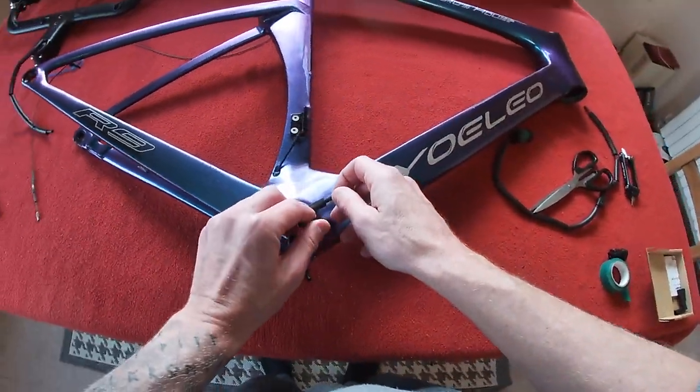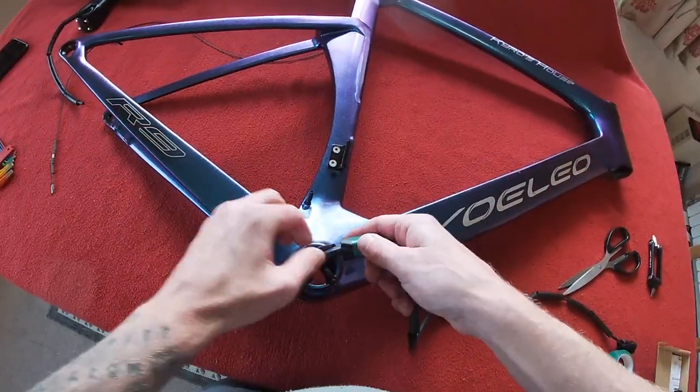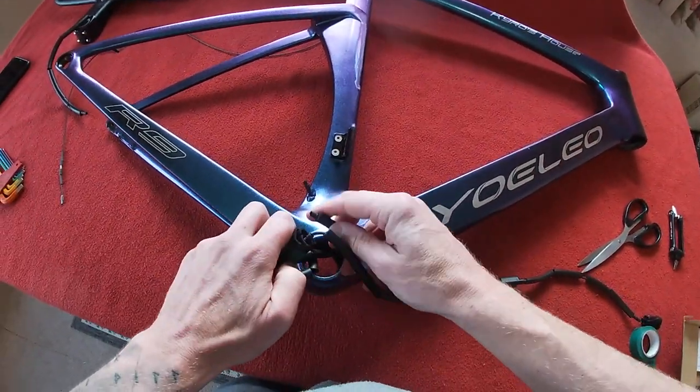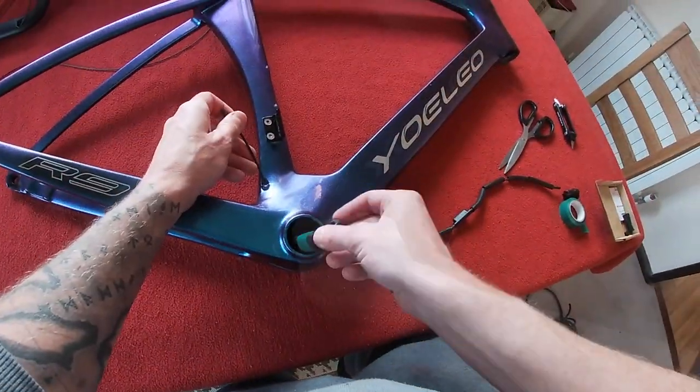We've got three connections: this one on here, this one at the bottom, and this one in there. All connected. I can stuff that in there.